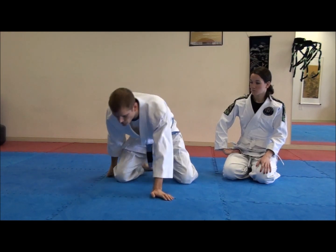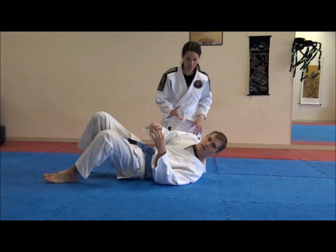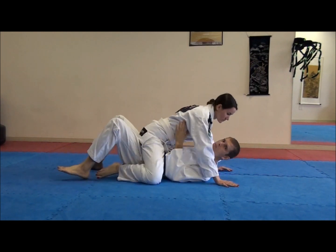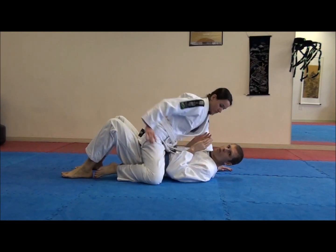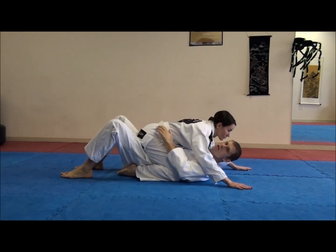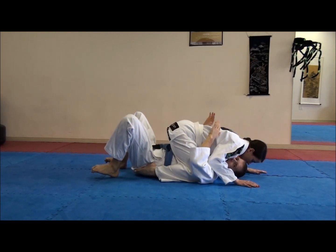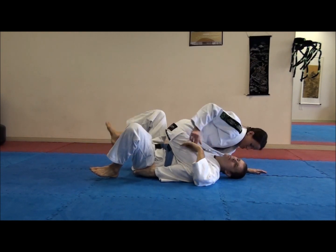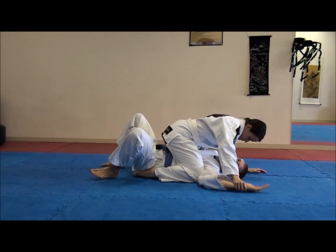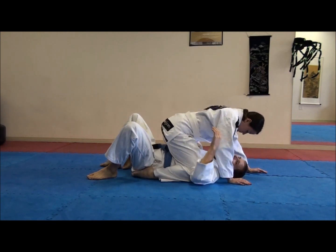She has me mounted. As you probably know, we want to keep the arms in close and use the elbows to prevent her from bringing the knees up. Once she gets the knees high into the armpit, it's very hard for me to escape because she's very high on me and my arms are not very useful — they're kind of flared out and very vulnerable to different attacks. So the first step is to keep the elbows in.